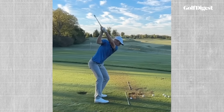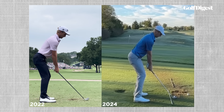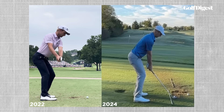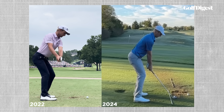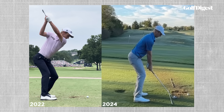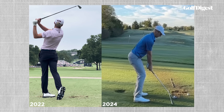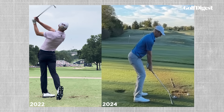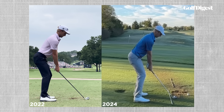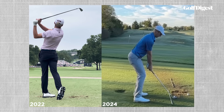Coach Denton says taking Zalatoris out of back pain came down to one swing thought: get your butt back and turn around the corner. Before, Zalatoris had a tendency to pick up his arms very vertically on the backswing. With his arms this high, Denton explains that Zalatoris would need to add a ton of right side bend in just a few fractions of a second on the downswing — tilting out of it was his only way to shallow the club and hit the ball well. Zalatoris is really talented and athletic, so he did this well and became the best ball striker in golf doing it, but it started taking a toll physically.